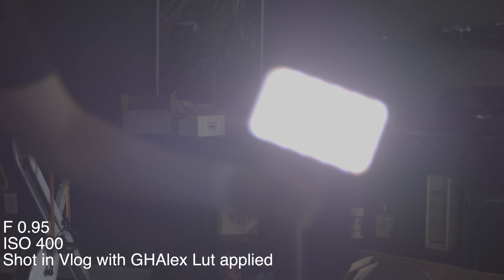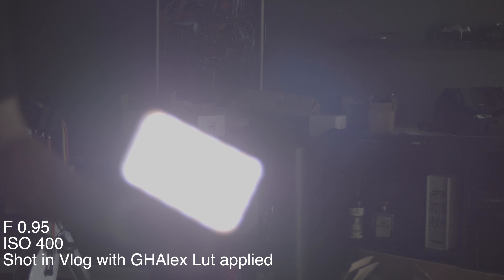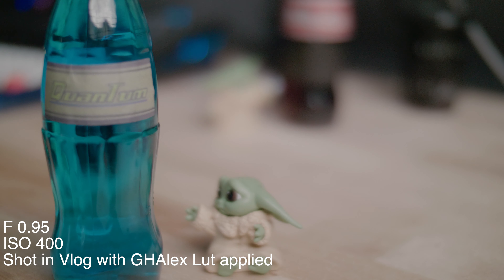Next, a flare test. This lens has two different types of flares. Wide open, it produces a nice undefined halo effect that I actually like. Stop it down and that halo disappears, replaced by individual LED patterns from the light panel showing in the flare — still a pretty flare, but not as nice as wide open.